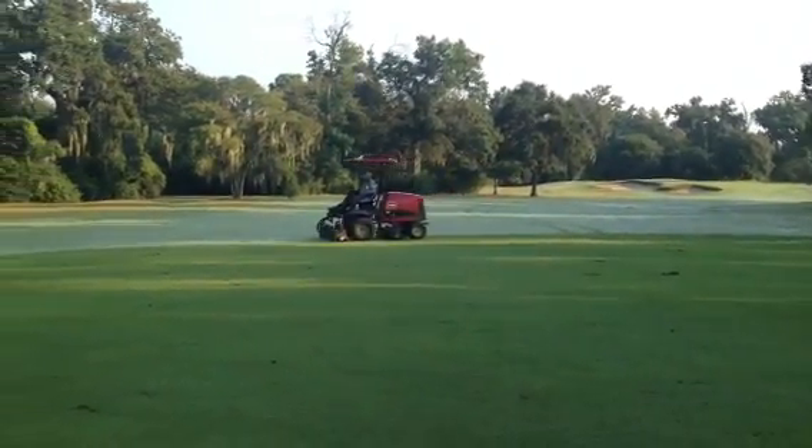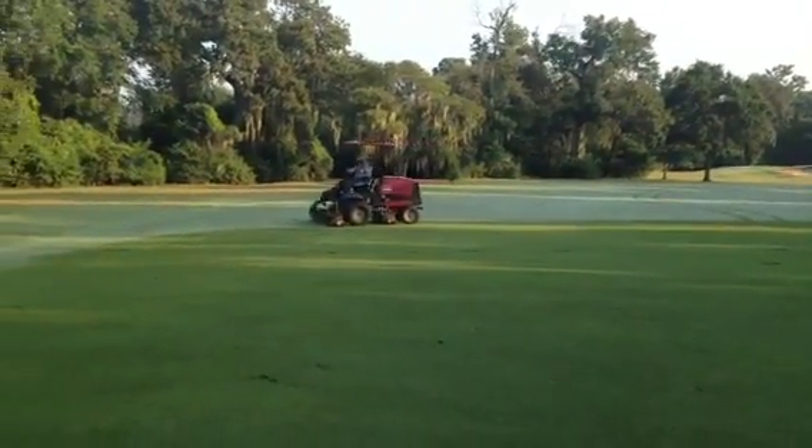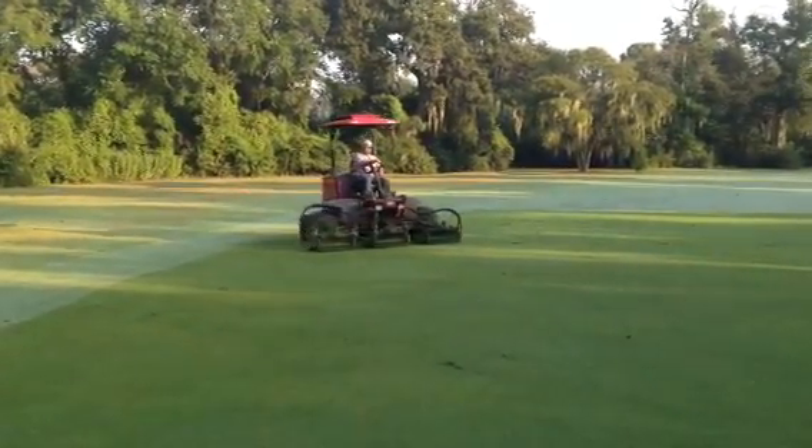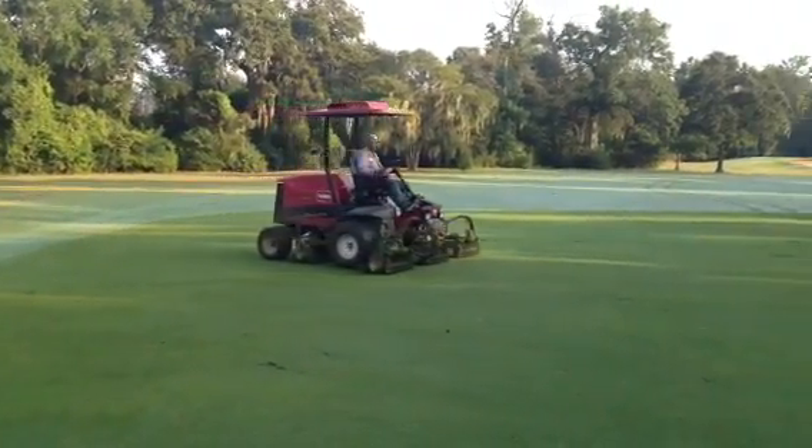Here we are over on the Cypress course, number three fairway. A little regular early week maintenance we try to do on these fairways, kind of early in the week when we have time and not as many players.